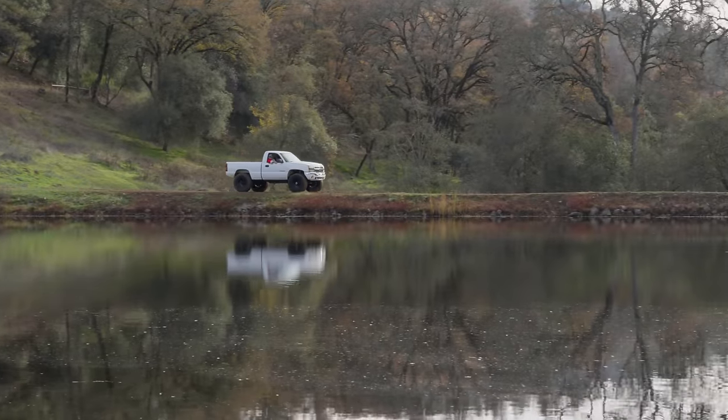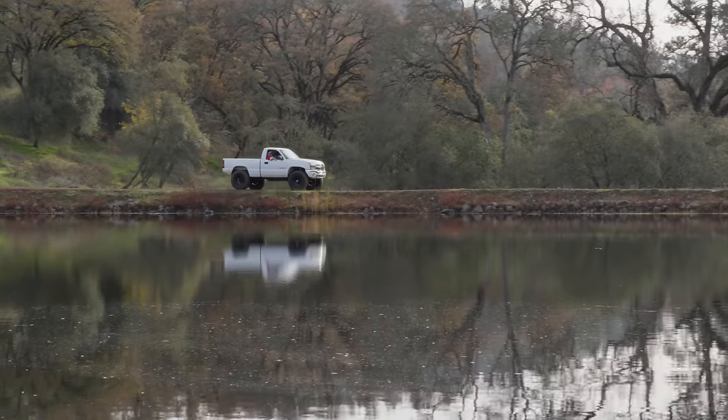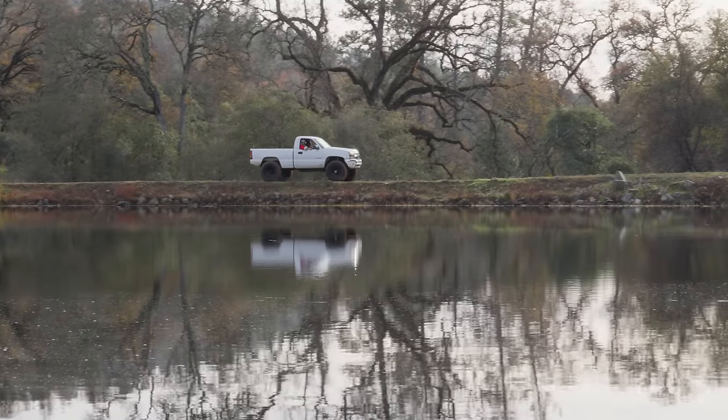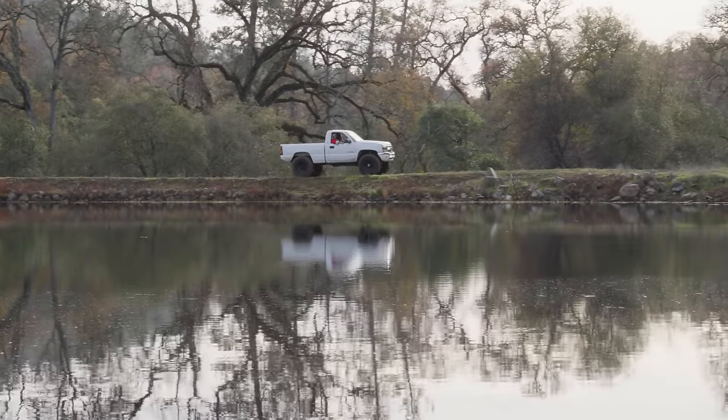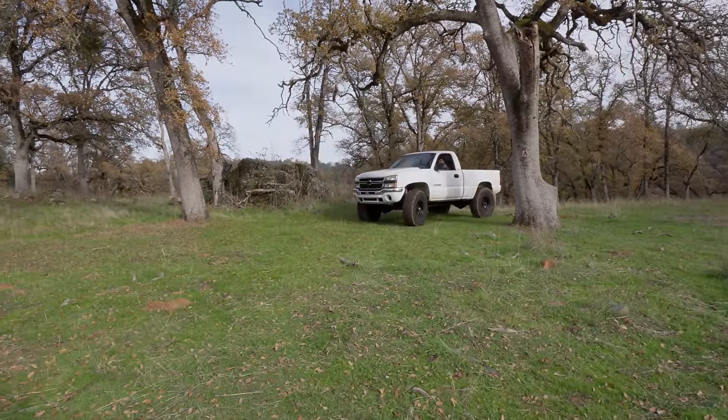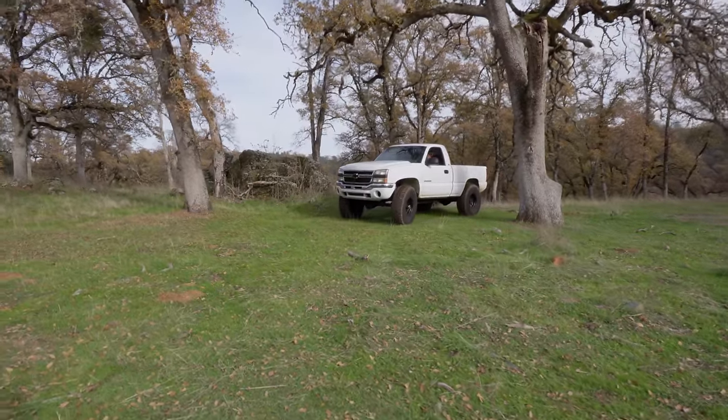Dude, rocks are dangerous. We hit that one in the front pretty good but it seemed to take it. Is there any bumps on this thing? No. Let's pull up next to this tree and show the world what Brian has done to his 2500 HD.